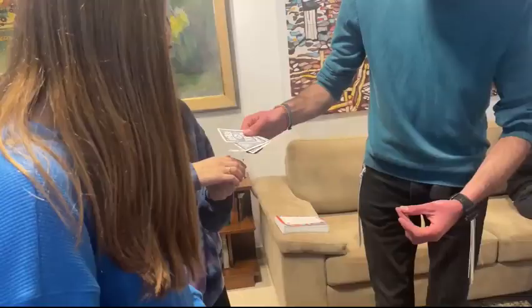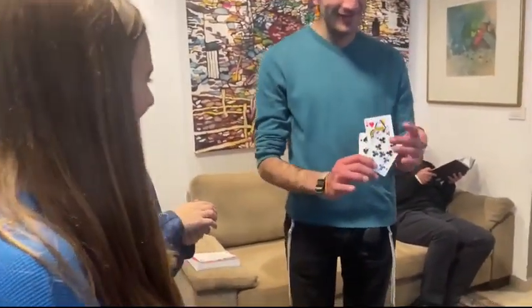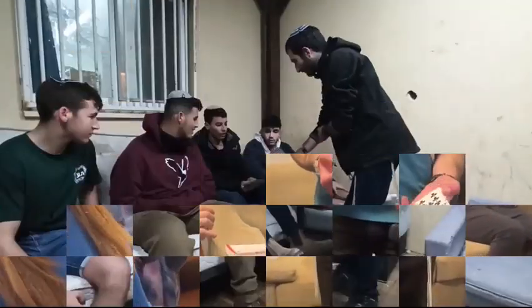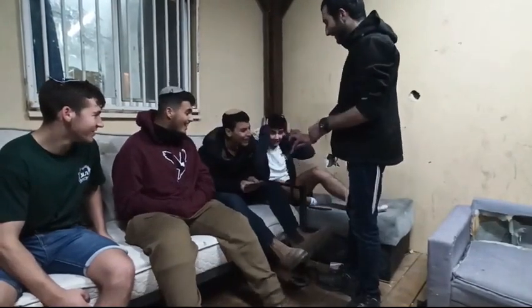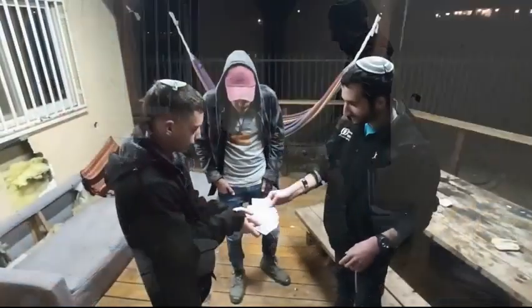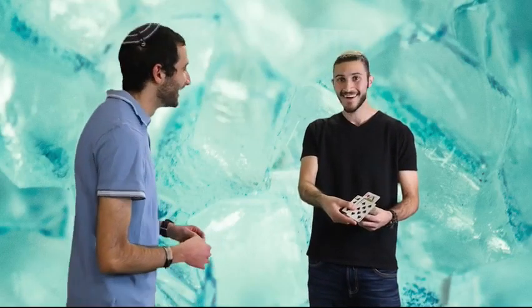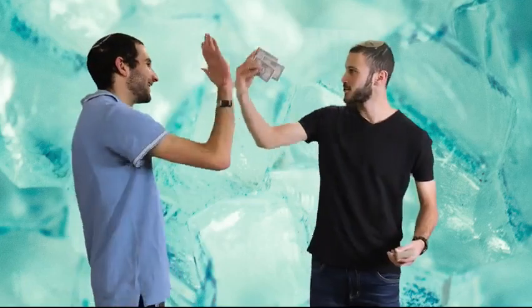Wow! The spectator reacts with amazement — 'What? What? What?' That's amazing.